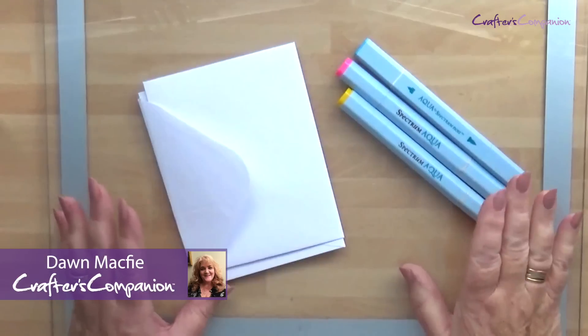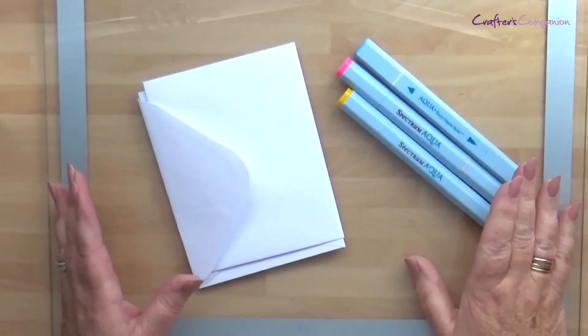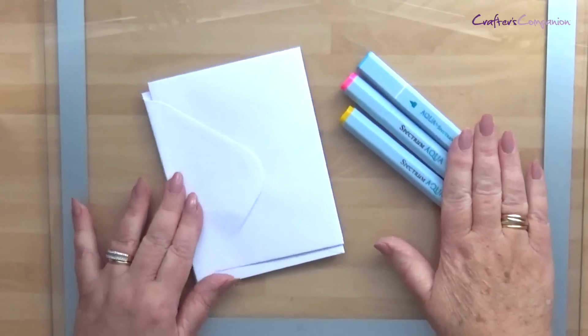For this project I'm going to use the contents that come in Sub Box 6 — that is your Spectrum Wire Aqua Markers box.